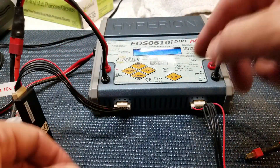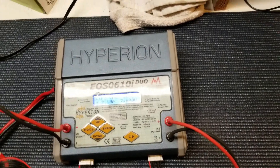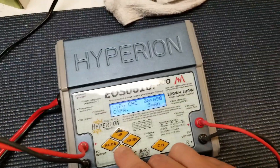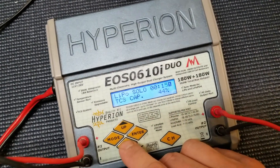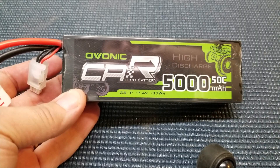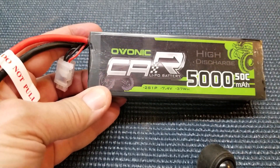We already have the charger set for a 2S battery, so let's go. And away we go — let's see how much charge this thing had from the factory. So that's cool, 44%, that's about right. Put it on the charger at 5 amps and it took 39 minutes to go from 44% to fully charged and balanced.